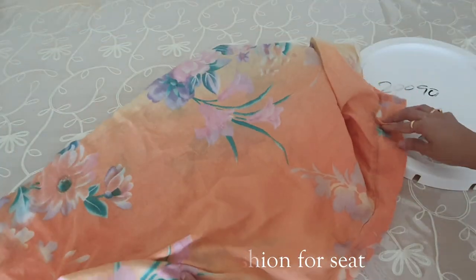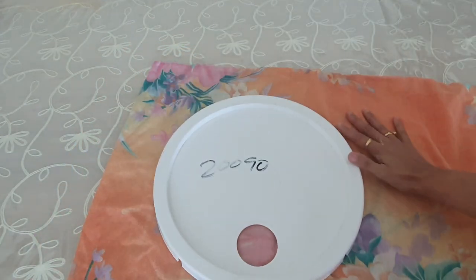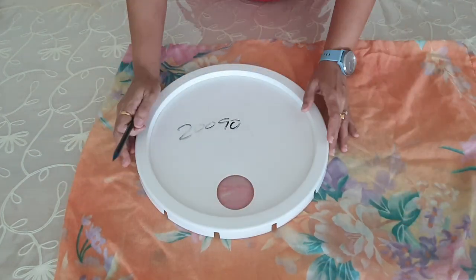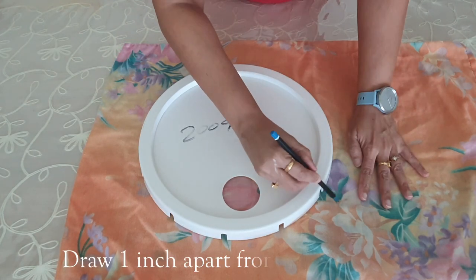Now let's make a cushion for the seat. Here I am using an old pillow cover. First I will take measurements — place the bucket cover on the cloth and mark one inch apart from the bucket cover for margin.